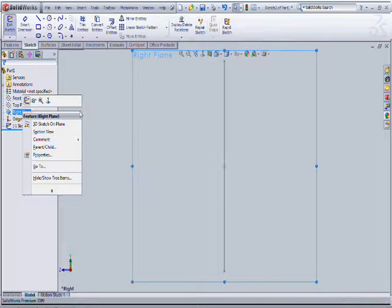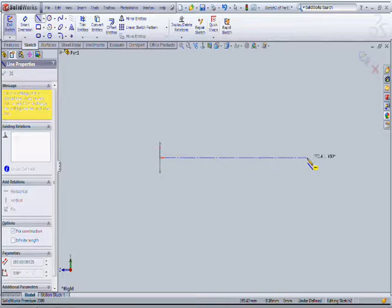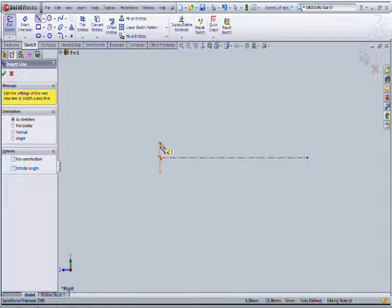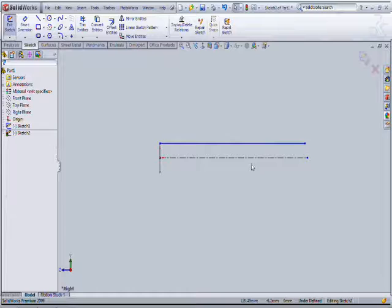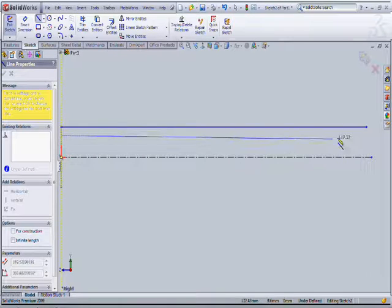Then take the purple integral plane. Then draw the two lines — one construction line at the middle, another construction line at the edge, and one more construction line.